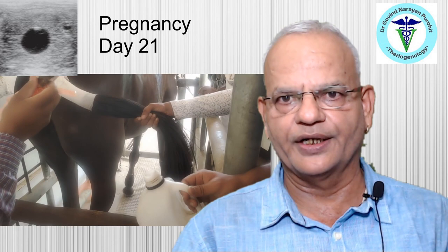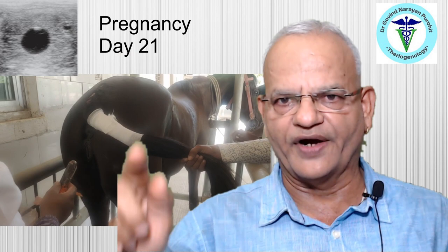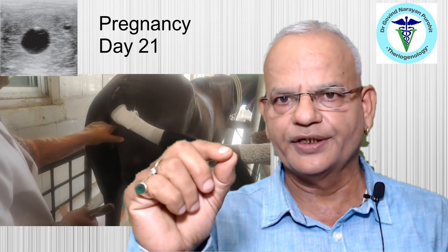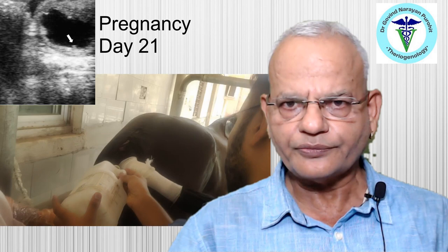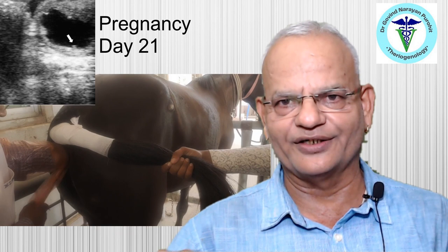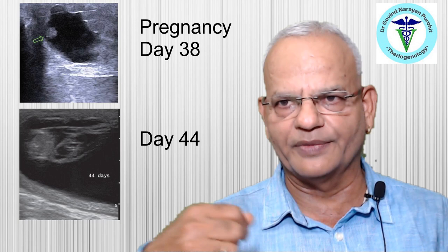Using transrectal ultrasonography, one can easily diagnose early pregnancy. Scanning both uterine horns will reveal a small anechoic amniotic vesicle. By around day 20 to 24, a flickering structure — the fetal heartbeat — can be identified. Although pregnancy can be detected as early as day 11, confirmation should be sought around day 40, as early embryonic deaths can invalidate earlier findings.